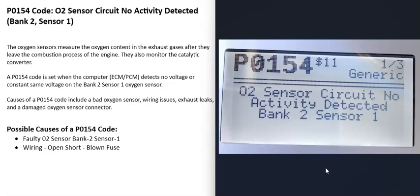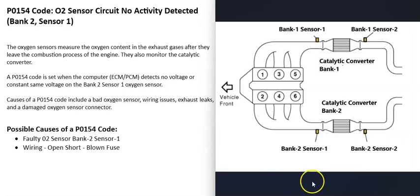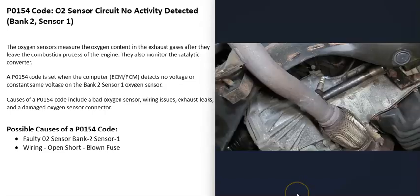The most common things that cause a P0154 code are a bad bank 2 sensor 1 O2 sensor that needs to be replaced, or the wiring going to it. There are two O2 sensors on each bank — sometimes three, but usually two. Sensor 1 is located before the catalytic converter and is also called the upstream O2 sensor. Sensor 2 is located after the catalytic converter and is called the downstream O2 sensor. With this P0154 code, the sensor to locate and check is the bank 2 sensor 1 O2 sensor.